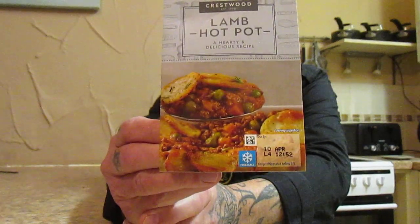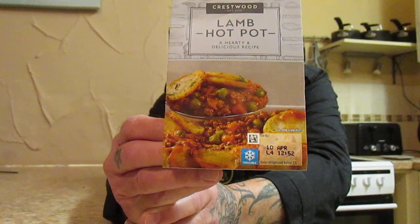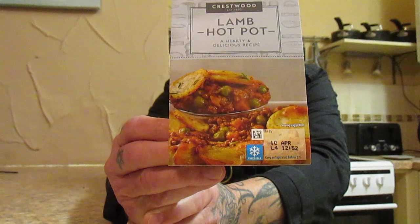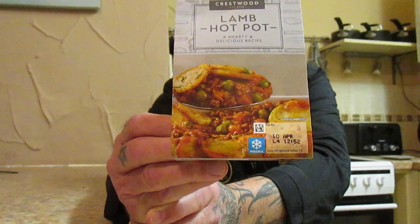Right, another taste test folks, and this is a Crestwood lamb hot pot — a hearty, delicious recipe from Aldi. This was two pounds and 49p. You can cook it in the oven for 30 minutes, or you can cook it in a microwave for six and a half minutes. I've done this one in the microwave. It's 400 grams.